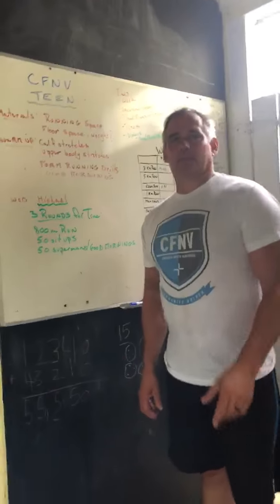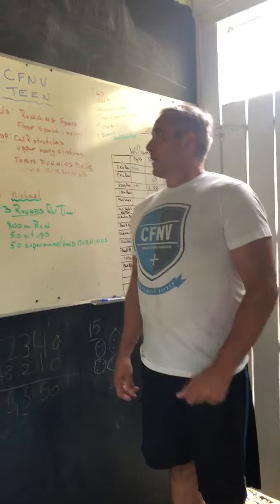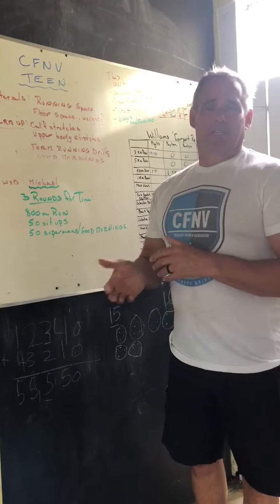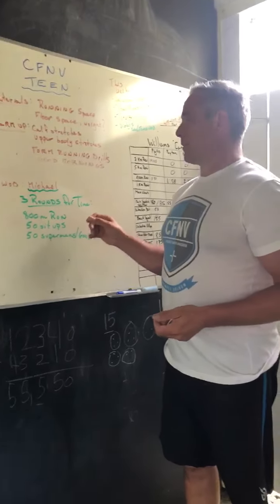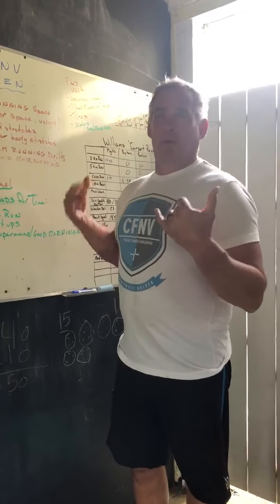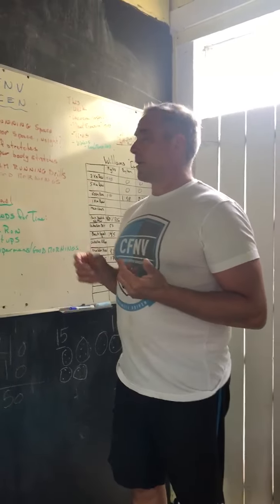Hey guys, Coach Pete here. It's Wednesday, May 12th — this is your workout for today. We are doing a benchmark workout called Michael, probably 20 to 35 minutes long. We're going to do some running, and you'll need some floor space and possibly a bar to do your work. We're also going to do some form running.